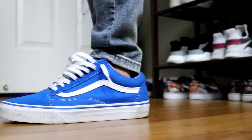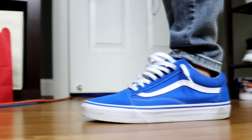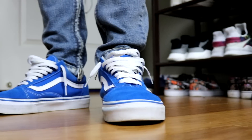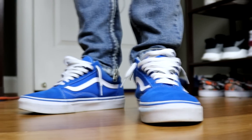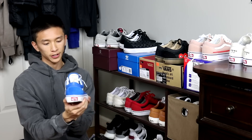Next up I have these blue old schools. Not too much to say about these either. I also got these for $30 — really simple shoe, blue uppers, white stripe, red heel tab.